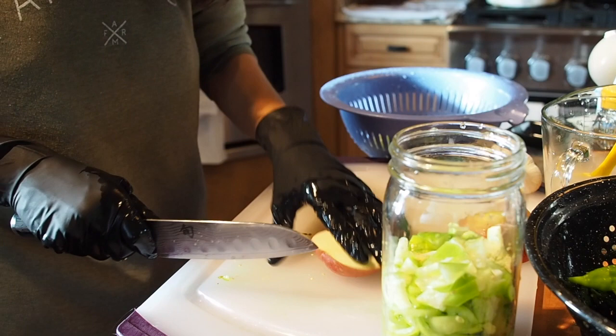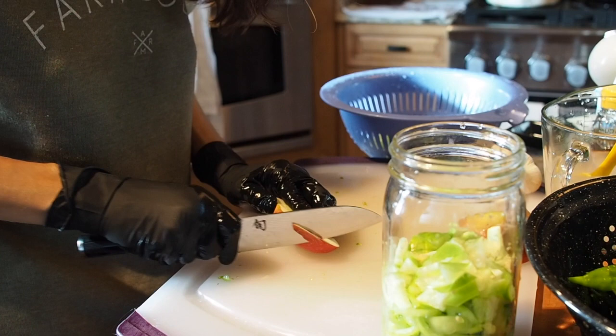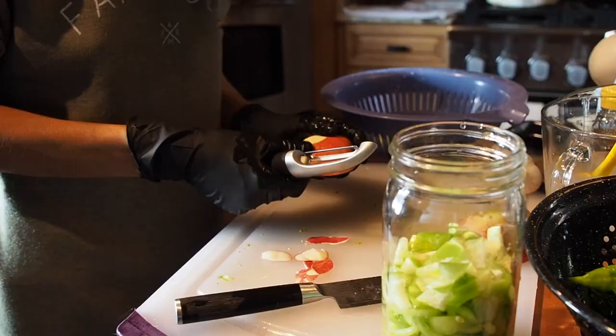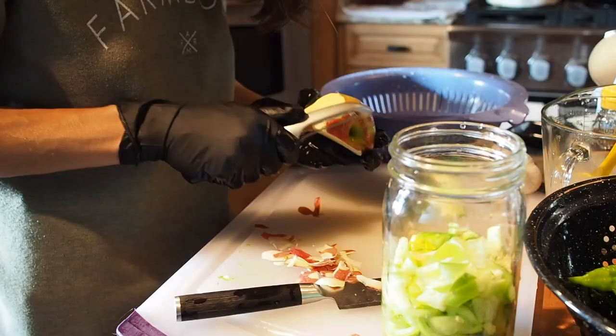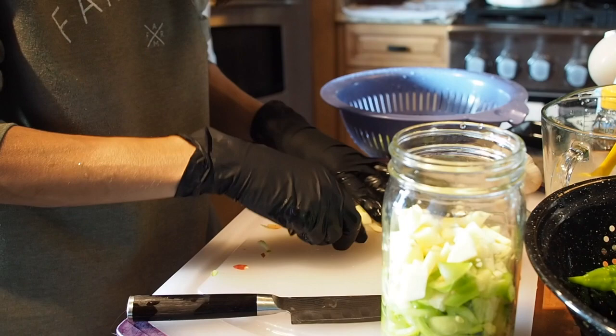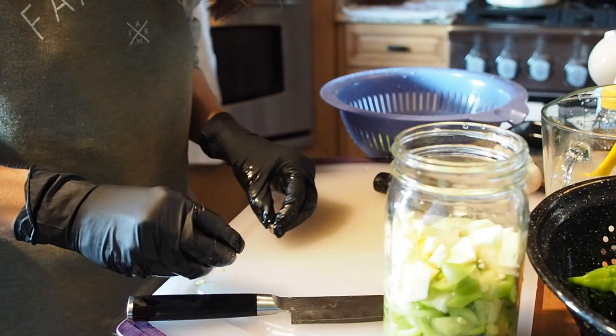Now let's add some apple. I'm going to take some of the peel off because the skin is red and we don't want our sauce to turn pink — probably would have been easier to use a peeler, so I will do that. I don't think I'm going to use the whole apple, just about half of it. I never follow a recipe; I just kind of put stuff in as I go along.